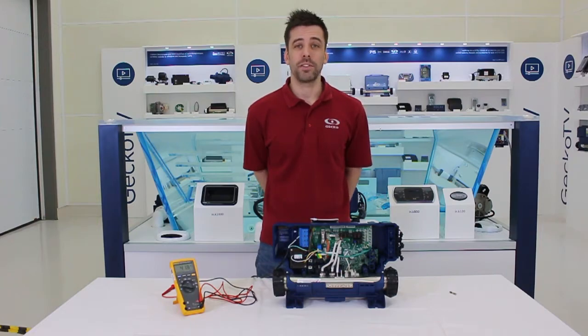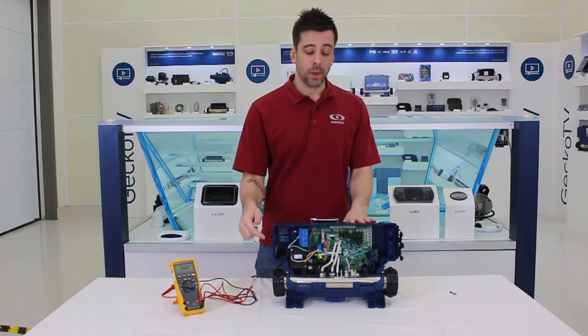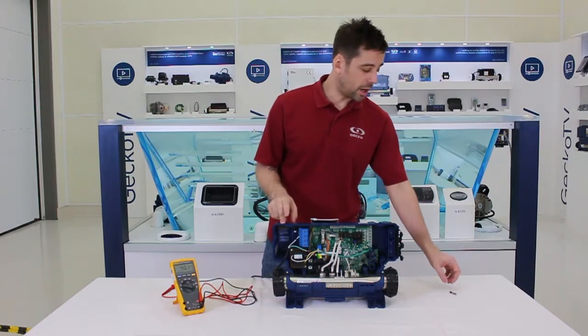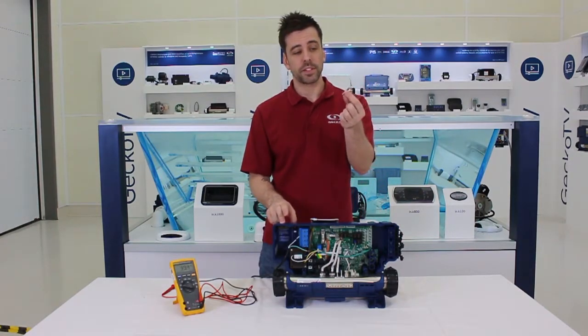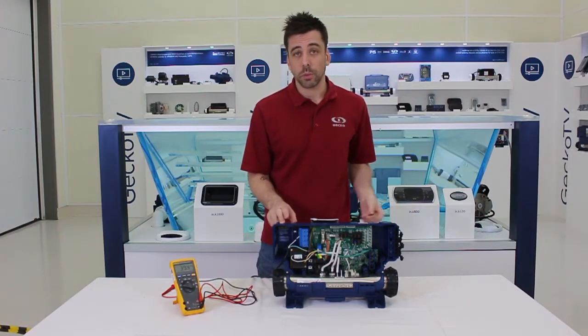Hello, welcome to ProTips on Gekko TV. Let's talk about testing a transformer. On a Gekko Spot Pack, whenever you have access to the board, you also have access to the transfo. In order to test it, I'd always recommend to check the transformer fuse first, because if it's blown up like that one here, you won't have any juice to the transfo, so testing it will give nothing.